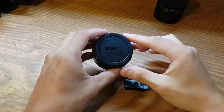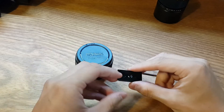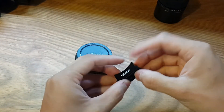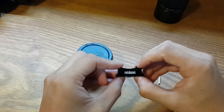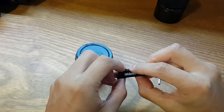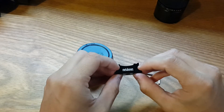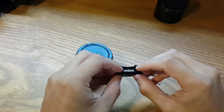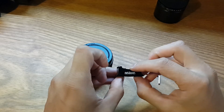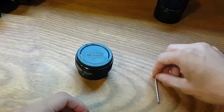Continuing with the unboxing — I took the foot of the adapter off using the provided Allen key. Most of my Suiko lenses are really small so I'm not going to be using it. I have a fairly heavy zoom but that one has its own collar, so I can use the tripod on that end if I need to. Let's put this aside.